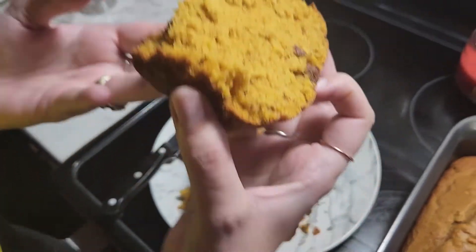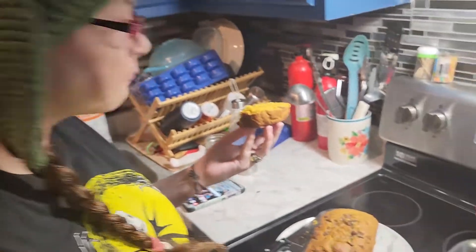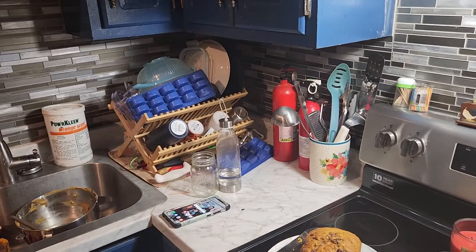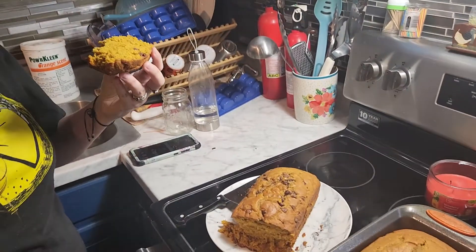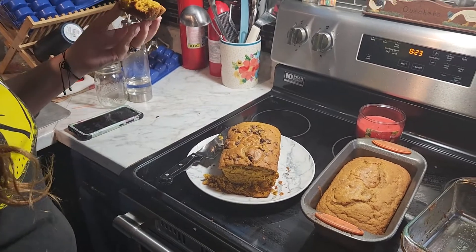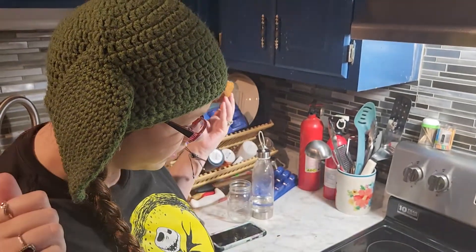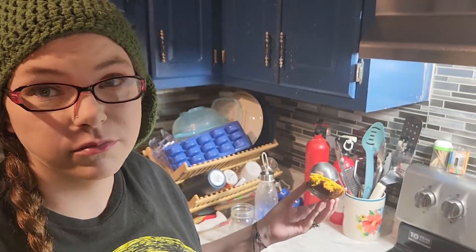I'm going to try it now. Is it delicious? It is deliciousness! I love warm bread - any kind of warm bread, I'm there for it. Oh my god, it's so good! It's kind of fluffier than I thought it was going to be - really moist and rich in the middle. It tastes like pumpkin pie in bread form. Delicious! I hope you guys enjoyed this video. If you try this recipe, please let me know. I'll see you guys in my next video - bye!